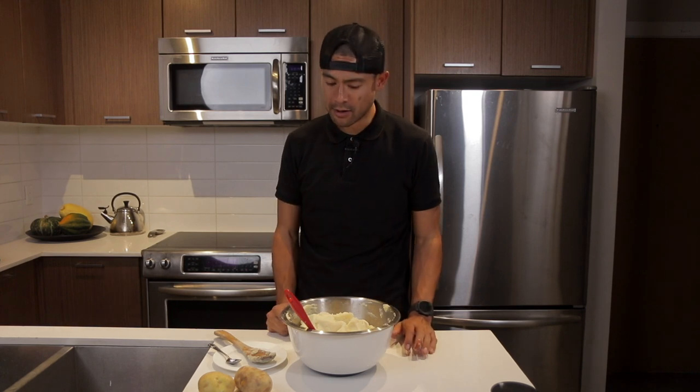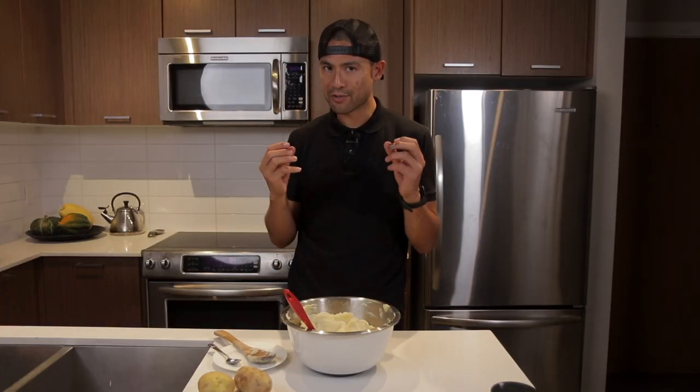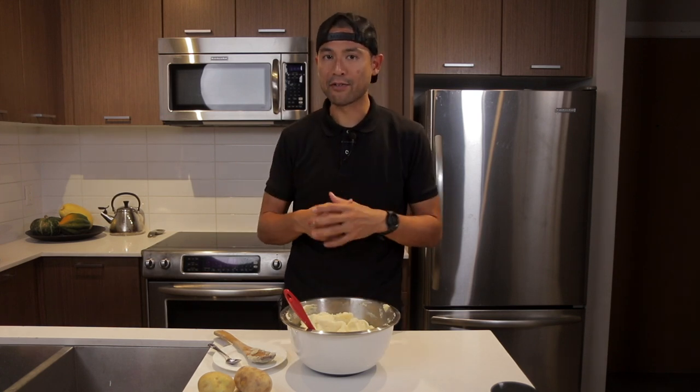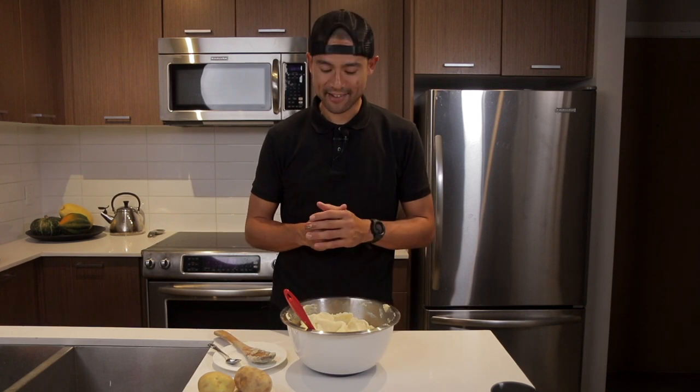It's nice and light from those russet potatoes. But that herb-infused cream is so good — you can taste a little bit of that rosemary, and that's what you want. You don't want it overpowering; you just want to know it's there in the background. It gives a little bit more flavor, more depth — some of those holiday flavors we're used to having at this time of year.